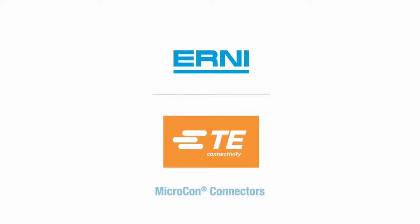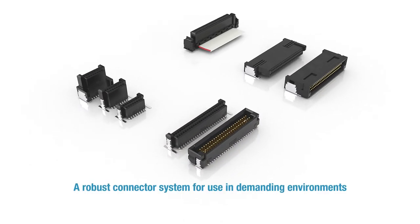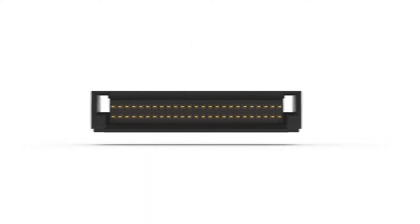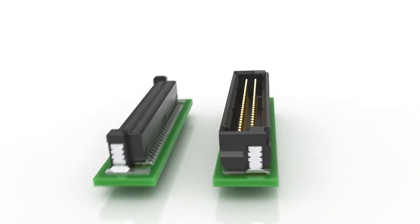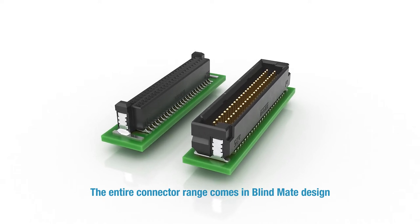The Ani Microcon robust connector system is designed for use in demanding environments. Its pitch measures 0.8 millimeters. The 12 to 100 pin versions provide a high contact density within a small amount of space. The Microcon was developed as a blind mate connector in order to stand up to rough industrial requirements.